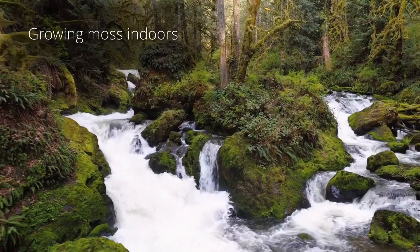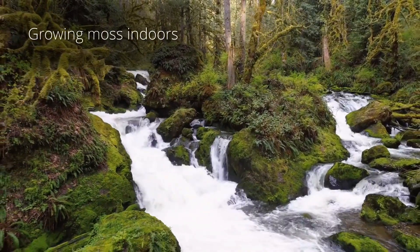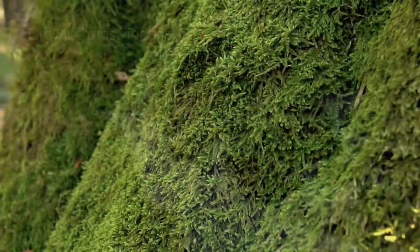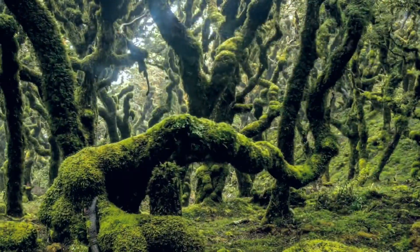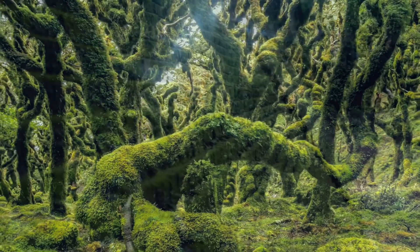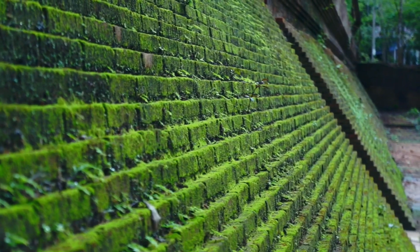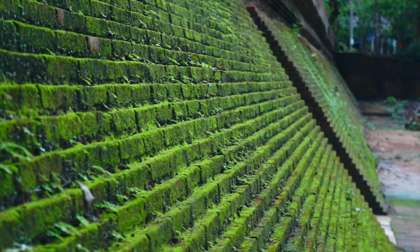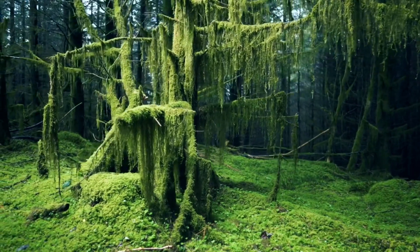It will probably come as very little surprise to you that I love moss — its emerald green color, its incredible forms, the way it can make any surface beautiful by wrapping it in living velvet. It just does something magical to my brain with its soft texture.